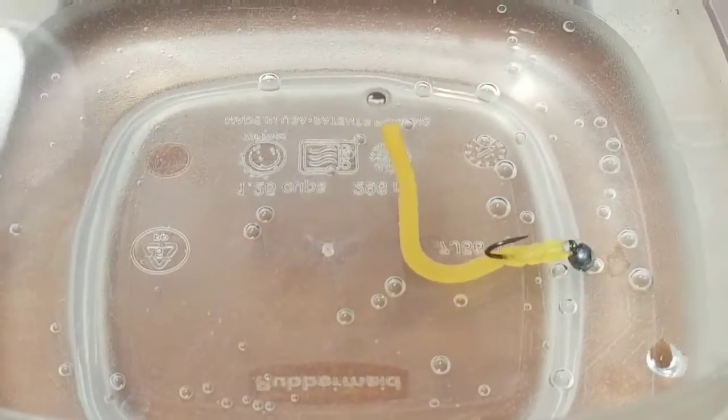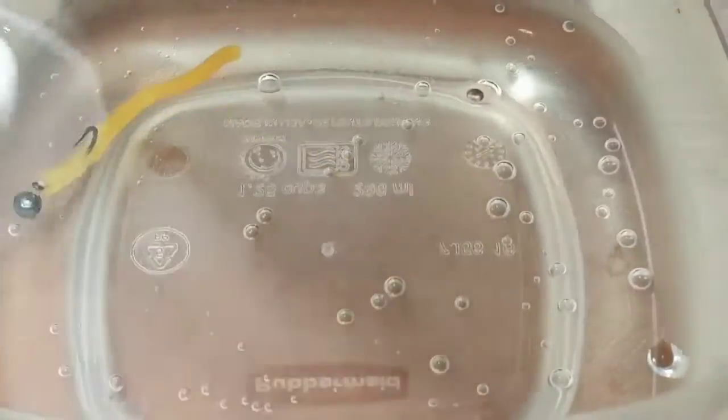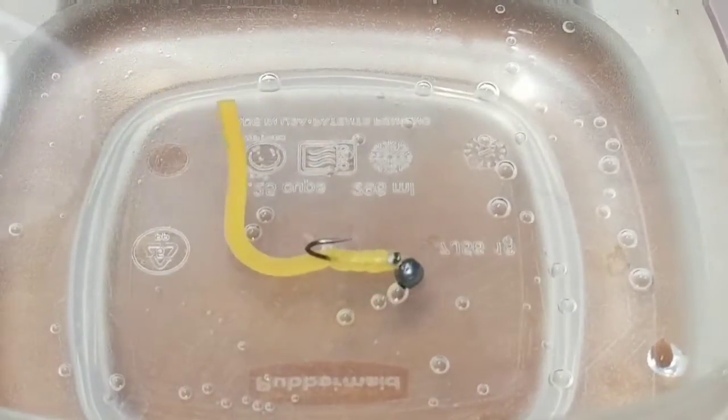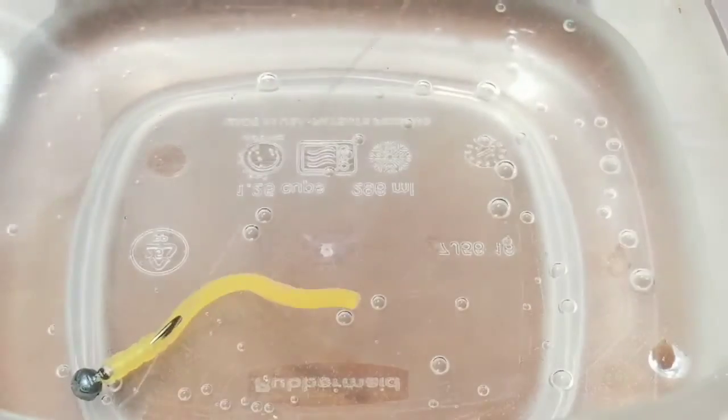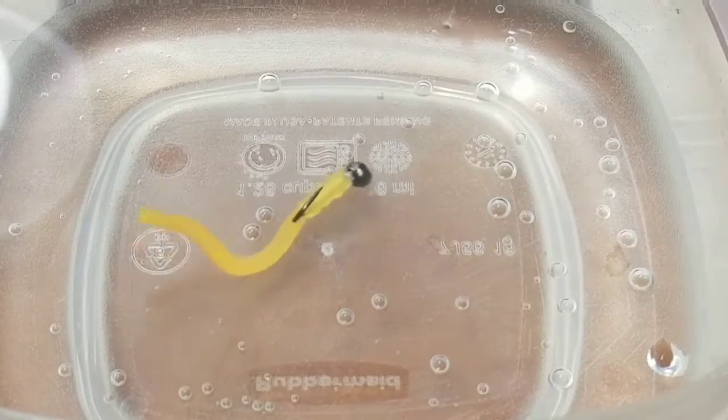Adding the split shot gets the worm down deep and keeps the hook up. It also gives it a life-like stance in the water with the tail pointed up towards the surface. This will help in still waters because it won't just be laying flat on the bottom.